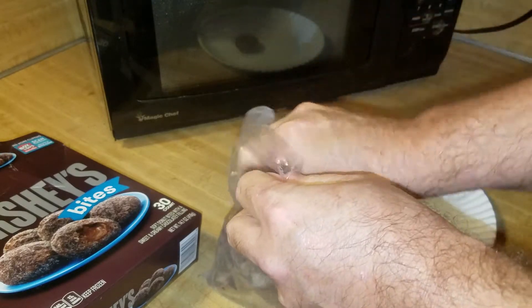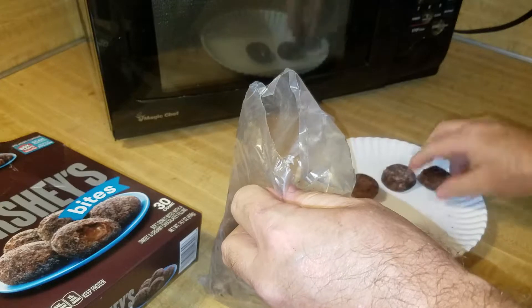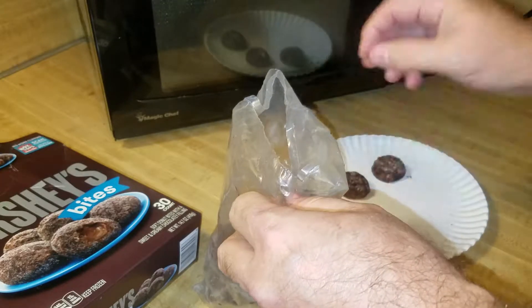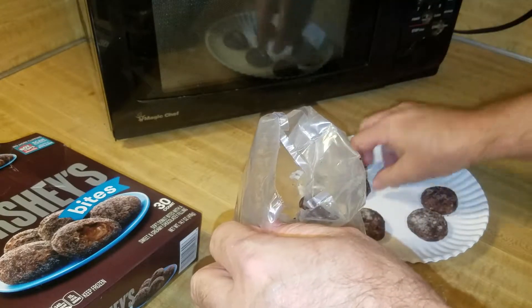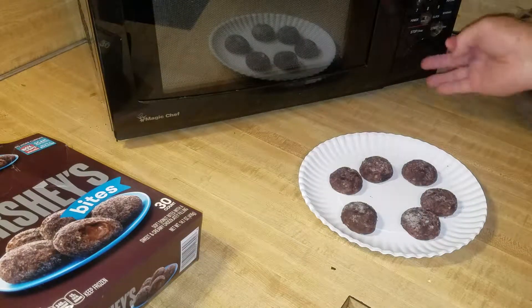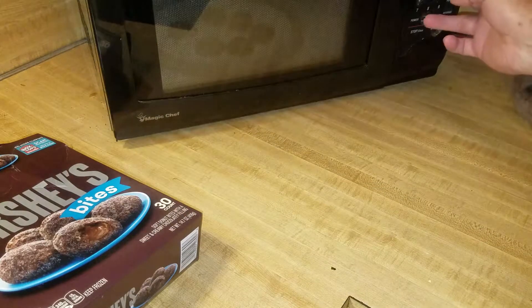All right, the directions are six on a plate — six good ones on a plate. 30 seconds.